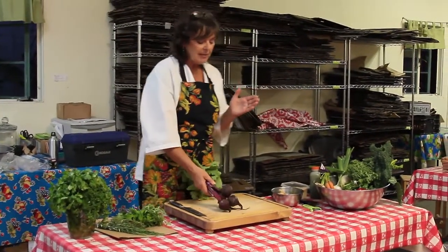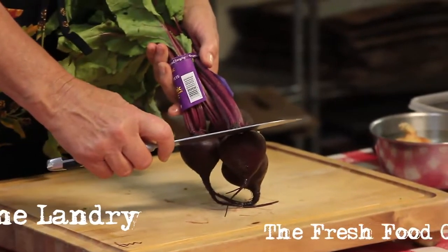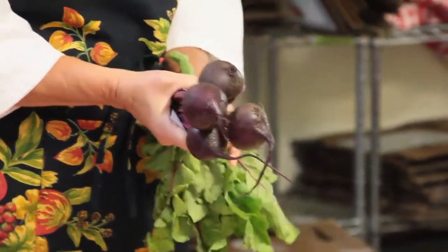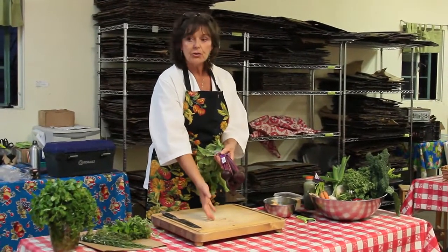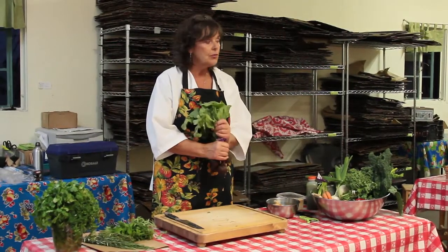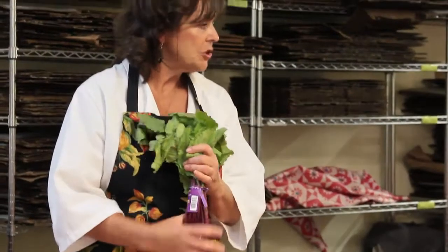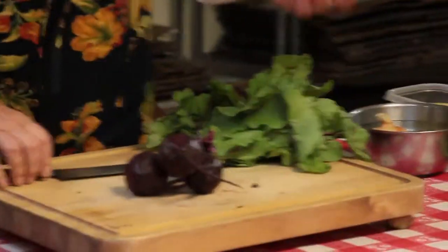When I buy grocery store beets and the tops are taken off, they cut it right down below that line — never do that. If you get beets and want to store them, you should separate the tops, because all root vegetables will draw water and nutrients from the root to feed the tops. If you keep them together in the refrigerator, the root will continue to pull water from here, and both will become weak and dehydrated.